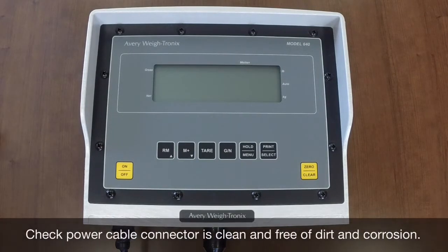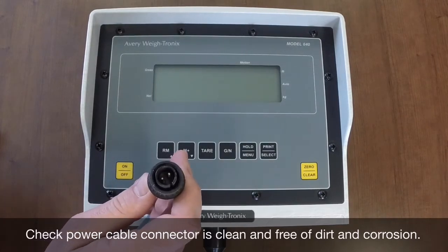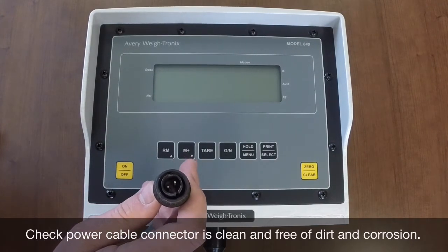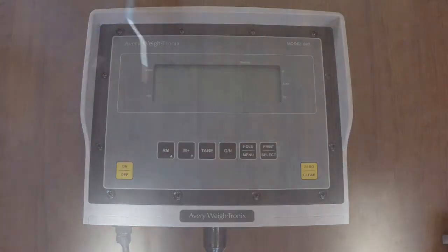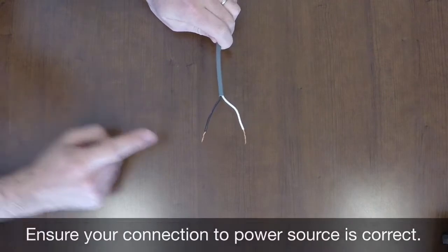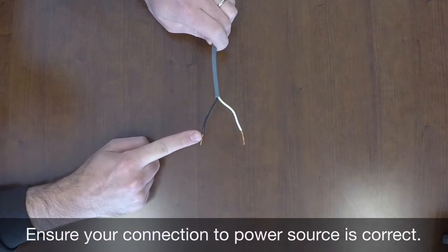First, disconnect your power cable from the indicator. Take a look and see if there is any corrosion, paint, or dust that may be preventing the connection both on the indicator port and the wire connector. Clean them as required and plug it back in. If that doesn't work, check your connections at the power source, most commonly the battery. The wire shown here displays a white wire, which is positive, and a black wire, which is ground or negative.